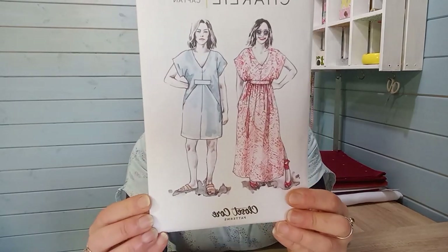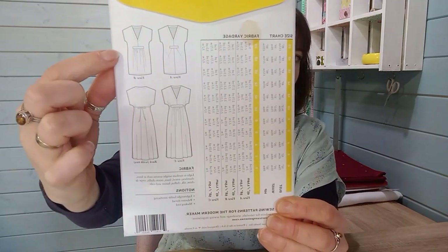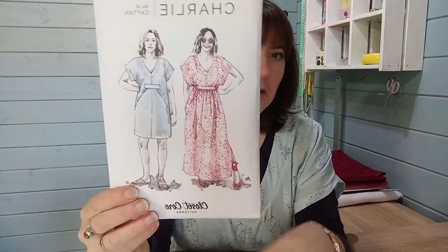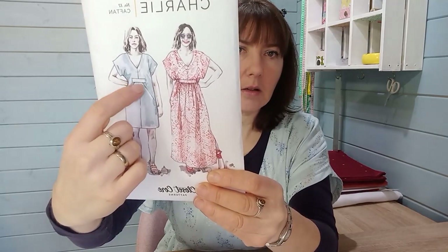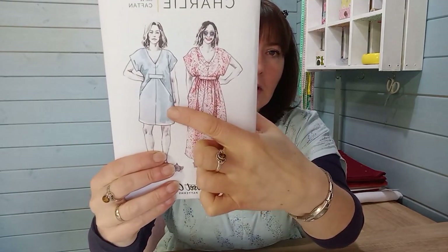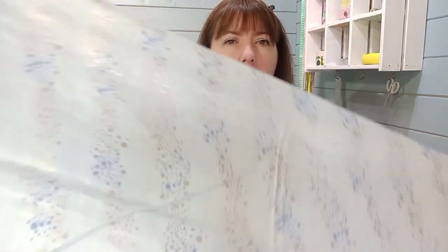The pattern I'm wearing is the Charlie Caftan — I made the short version with a gathered waist. I'd highly recommend the waist tie as it gives a nice shape. I avoided the pleated view because of the diagonal stripe pattern: the diagonals would be offset at the fold line. That's why I chose gathers over pleats. There's also an Indigo by Tilly and the Buttons pattern online showing this fabric in the mustard colourway.